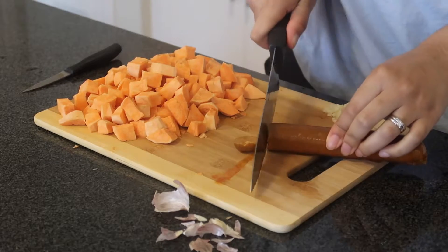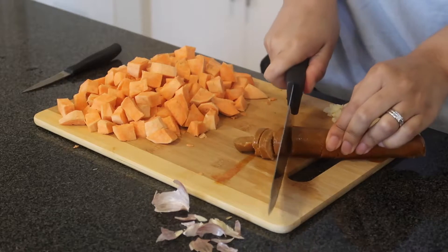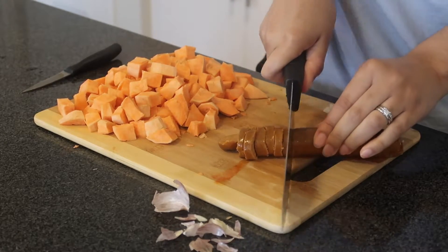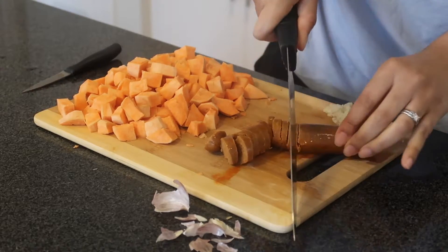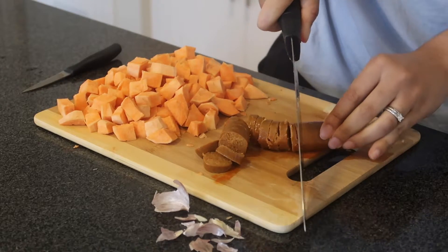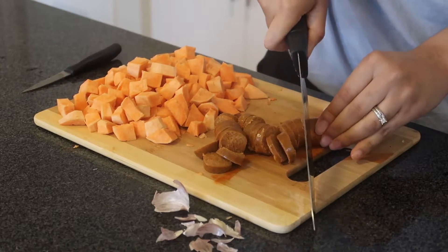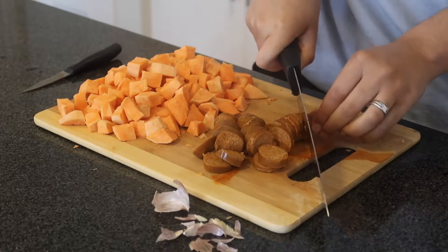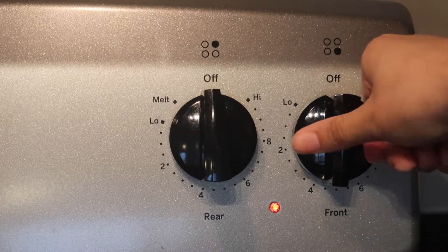Next I cut up my plant-based sausage. If you're interested in the exact type and its ingredients, stay till the end because I'll be showing it in my grocery haul. Funny story — when I was eating this sausage I had to go back to the package to check, because the texture is just like sausage, it cuts like sausage, it tastes like sausage. They nailed it. The only thing I didn't like is that it tasted a little like the packaging.